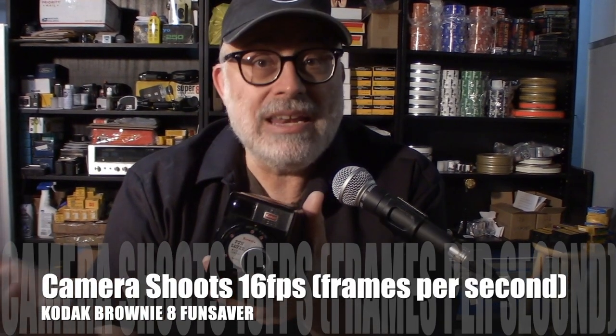You may ask: what is the shutter speed on these cameras? It's 1/30th of a second. So once you know it's 1/30th of a second, you know it's f/2.7, and you know the speed of your film — you're all set and can figure it out.